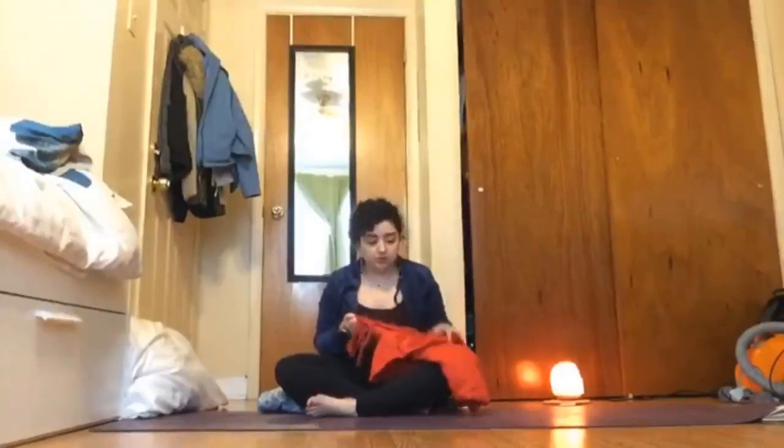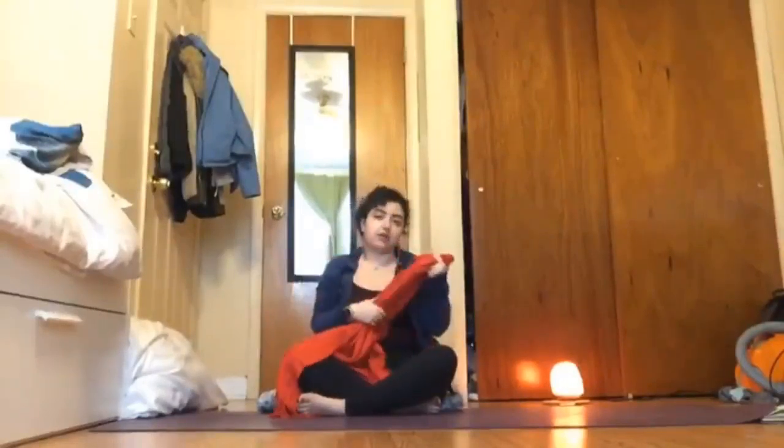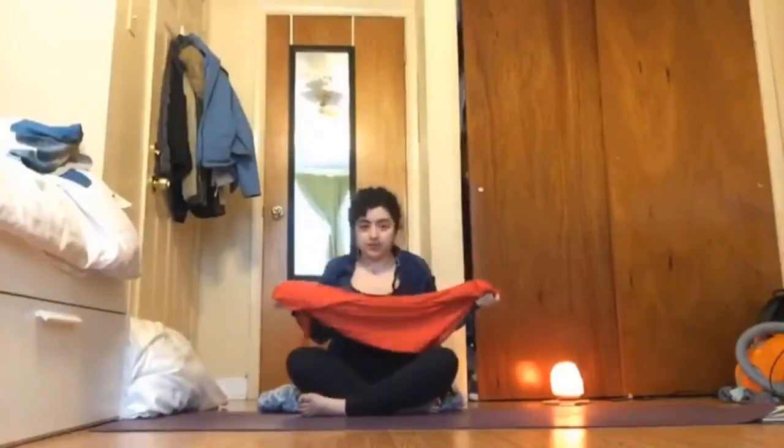Hello everyone, my name is Gabriela. I usually teach the 6:30 class at the Fishtown Library, so we're just moving it virtually for now. Today we're going to have a few different, perhaps optional props. For those of you who don't have a strap at home, you're welcome to take a scarf — any regular scarf you have. This is for if you usually use a strap or if you're feeling tight in certain areas; a scarf or strap could just help you have a little extra space. I'm also sitting on a blanket, just like a household blanket you might have on a couch or on a bed.